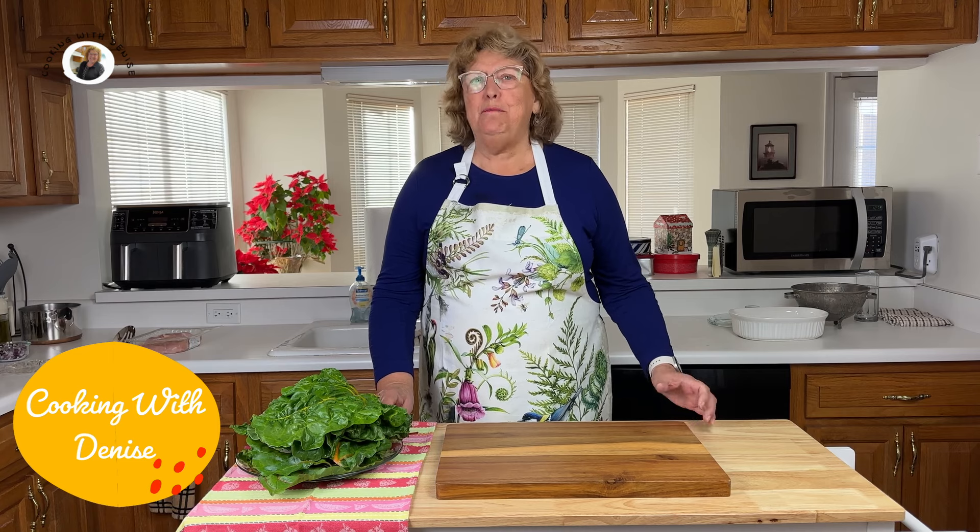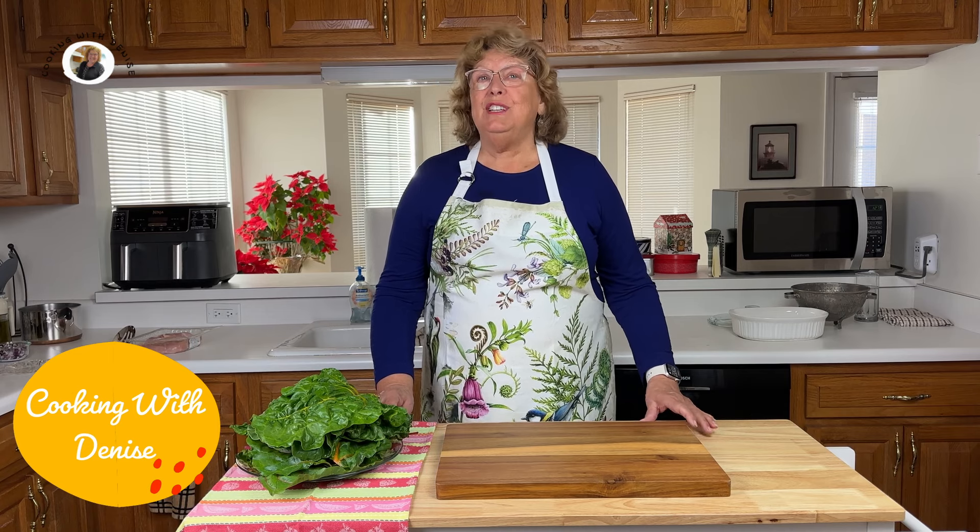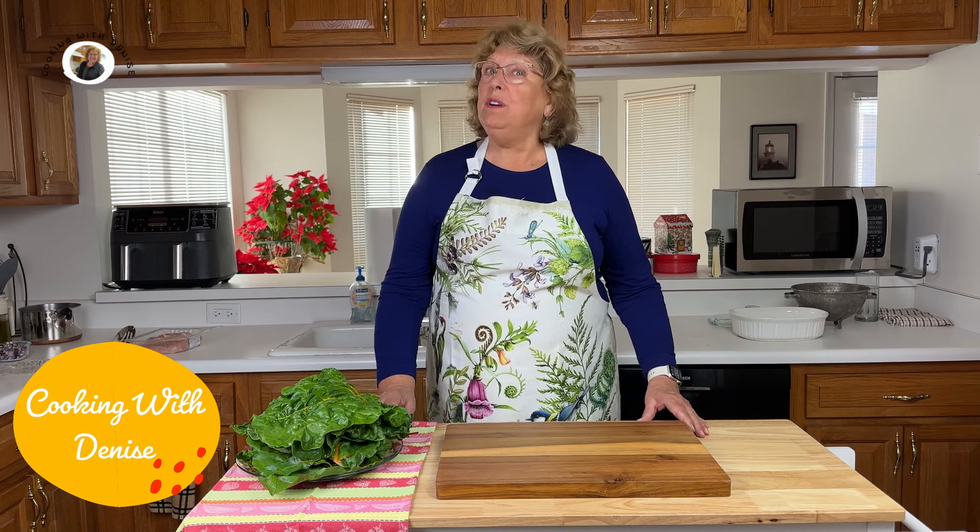Hey friends, welcome back to my channel. Today we're taking a trip to the vibrant flavors of Persia with a dish that's fit for a king or a queen. We will be making Persian roasted chicken with cherry saffron rice. Today I am participating in a collaboration with other cooking creators that are making recipes from Iran, otherwise known as Persia. You'll be able to find their links in the description below. Be sure and try them all out.